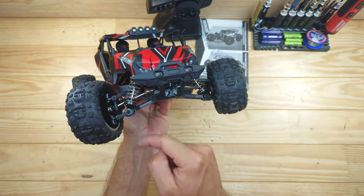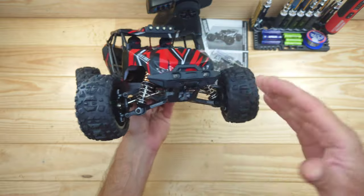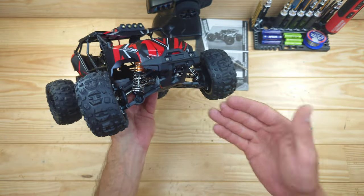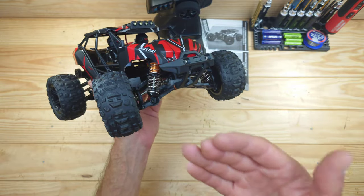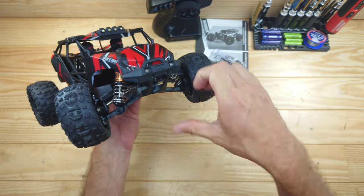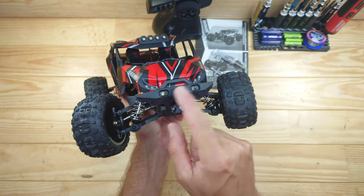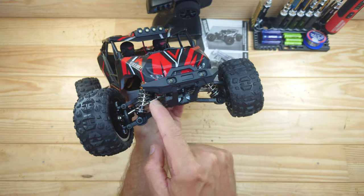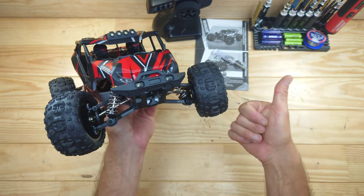The first thing I noticed when I pulled this out of the box are the shocks — we have got simple friction shocks. Why put simple friction shocks in a car which has got metal gears, metal driveshafts, ball bearings, and a brushless setup? That's a big downside in my opinion. In the front of the car you will find a plastic front bumper with some LEDs mounted inside, metal driveshafts, metal cups, and ball bearings throughout — so that is a good thing.